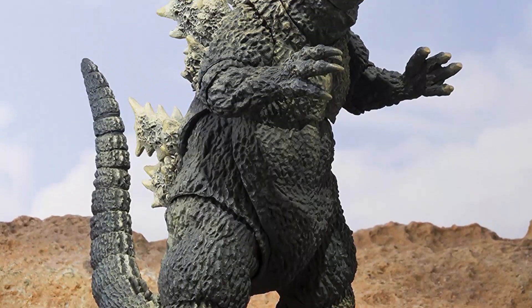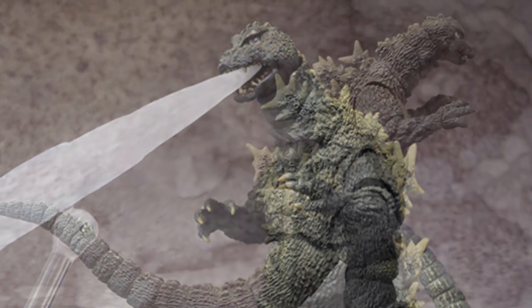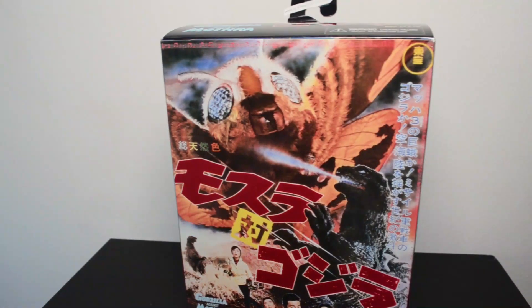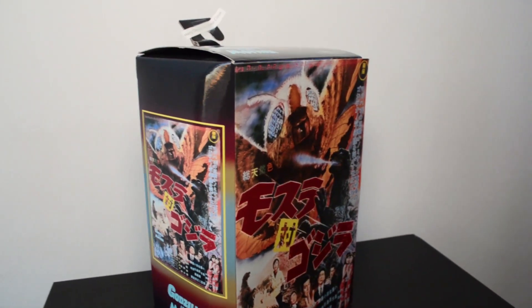So here we have the NECA 1964 Godzilla figure in all his glory. This is actually one of my most favorite Showa Godzilla suits. I really liked the 1964 suit design. When the SH Monster Arts figure for that came out, I really wanted it, but I never got a chance to get my hands on it. But when NECA made theirs, I was quite excited about it. So here's the box with his wonderful posters from the original Mothra versus Godzilla 1964.